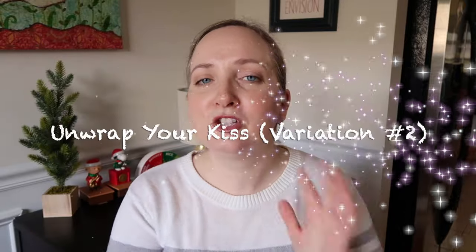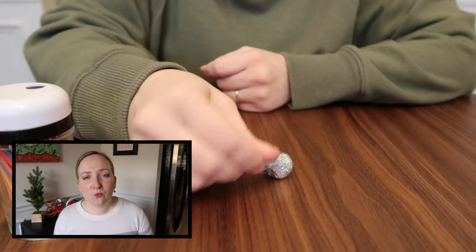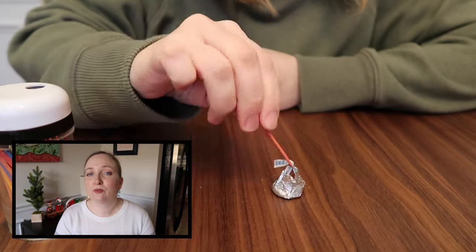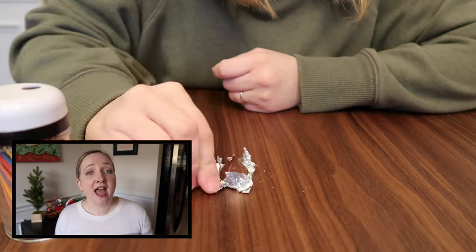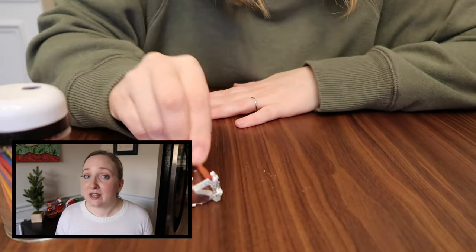Game number four is a variation of game number one. Here you can see what the variation is — use one toothpick. Yes, this makes the game a lot more difficult. This game is great if you've been eating those Hershey kisses ahead of your party time and you only have one, possibly two Hershey kisses per player and you need to make it a little more challenging and difficult. Then ask your players to only use one toothpick and see who can unwrap the most in one minute.